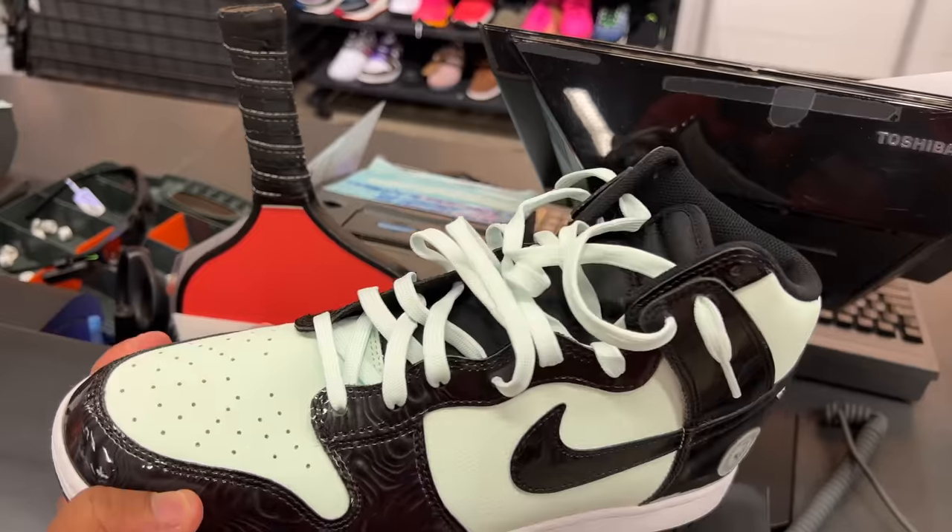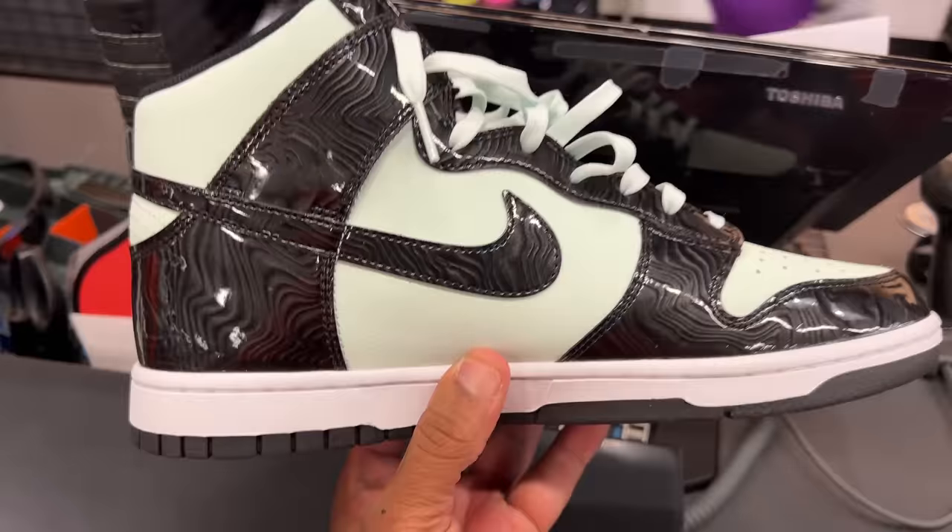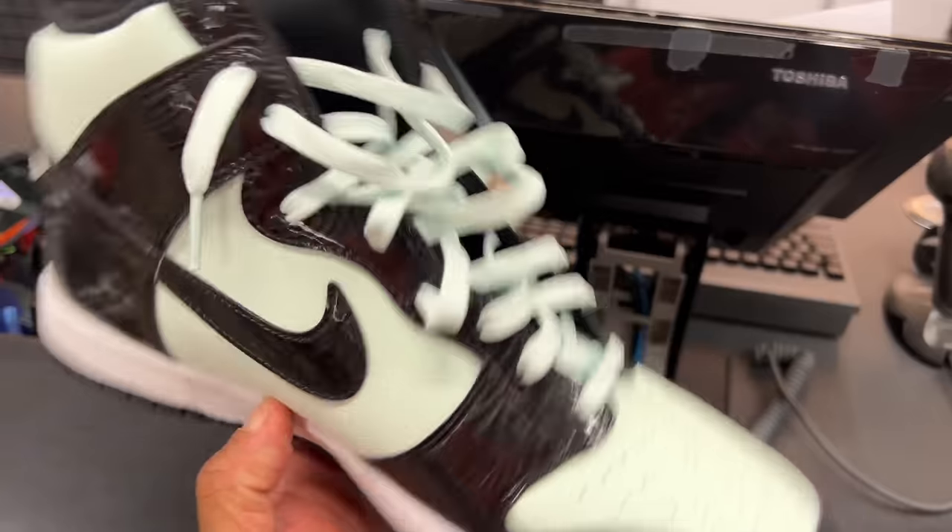I might pull the trigger — it's the only one left. Will you hold it? Just make sure nobody in line buys it before me. We can't hold it — first come, first serve. Got it. I'm going to get them.